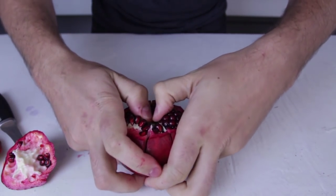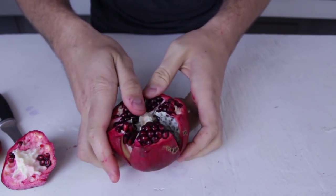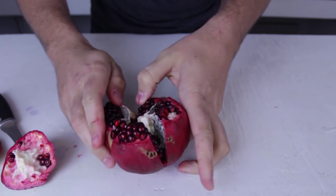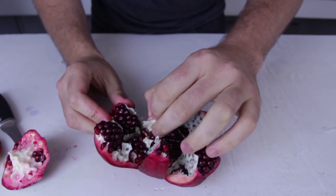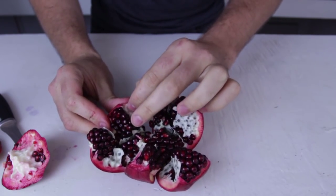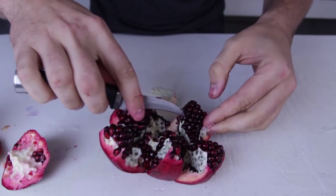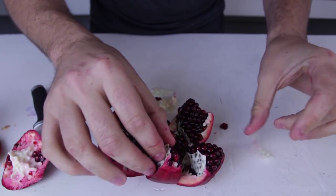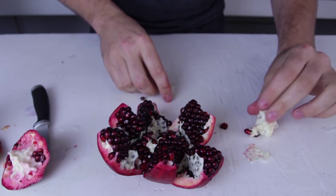Next, all we have to do is just open it like that, and just take off that white stuff. Take this part off and you're good to go.